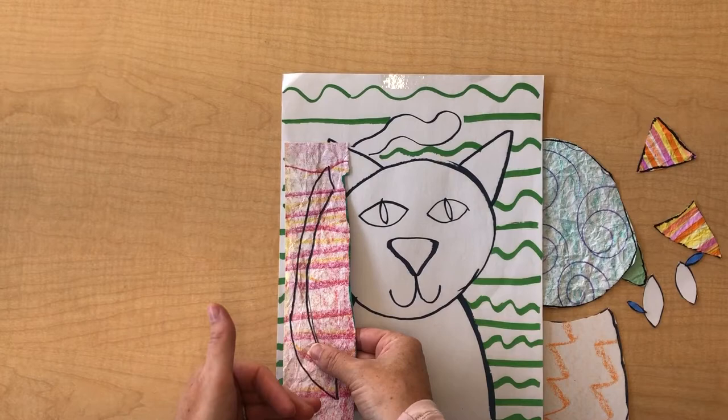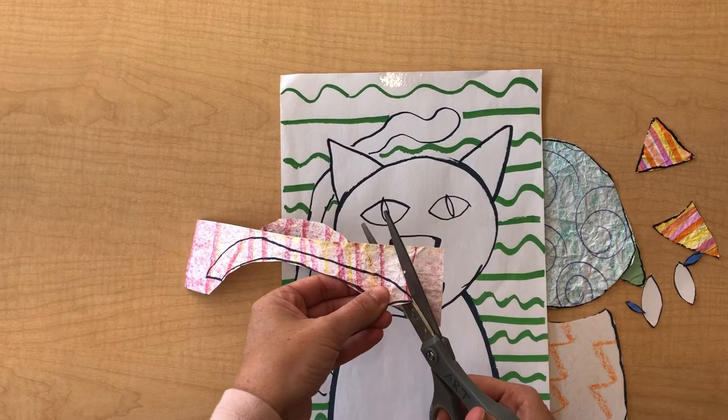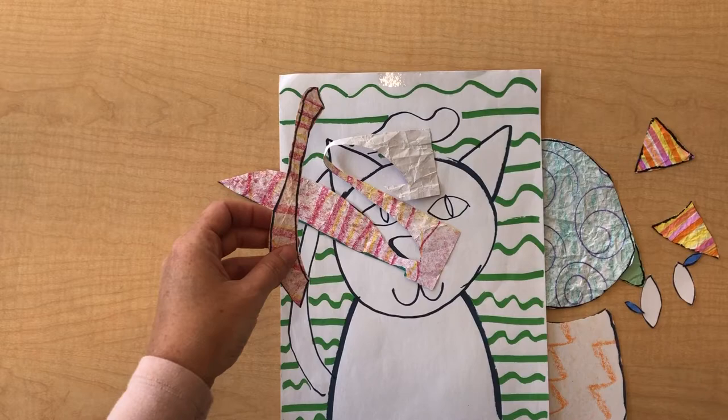You're going to take the paper you've made, lay it on top over a window or a TV screen, and you'll be able to see through it. You can even use a flashlight on a phone or an actual flashlight, and then cut it out. Some people have a fancy thing called a light box — that works too — but I just used a window.